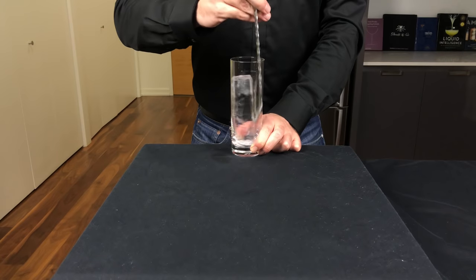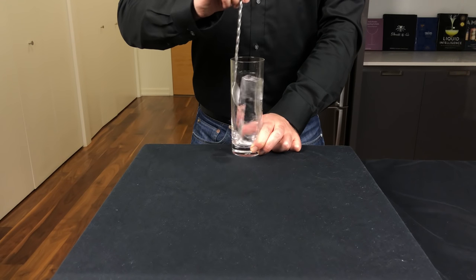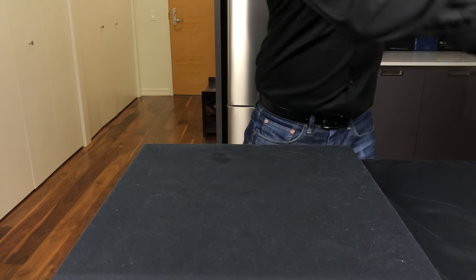We're going to start by adding some ice to this Collins glass and stir with a bar spoon until the glass is chilled. Do this for about 20 to 30 seconds, and then we're going to discard the excess water.